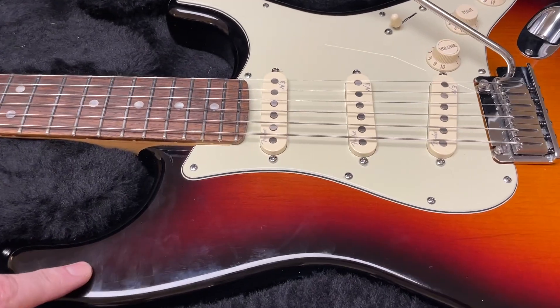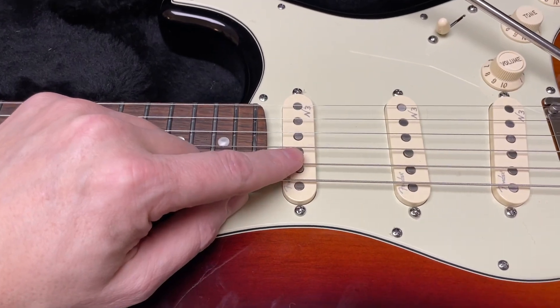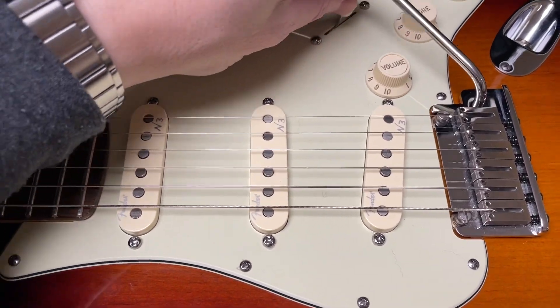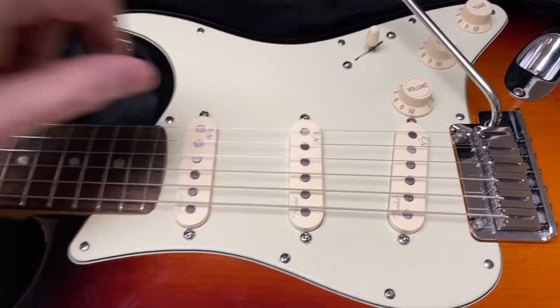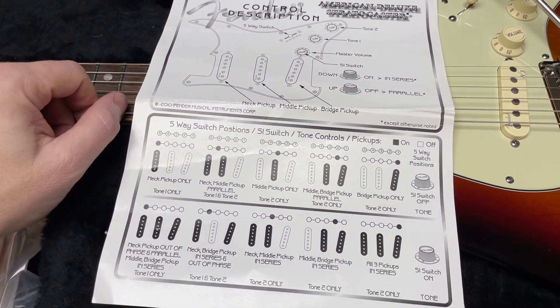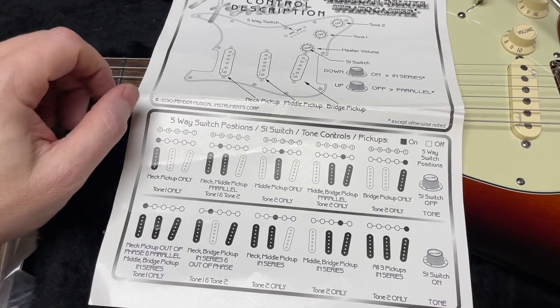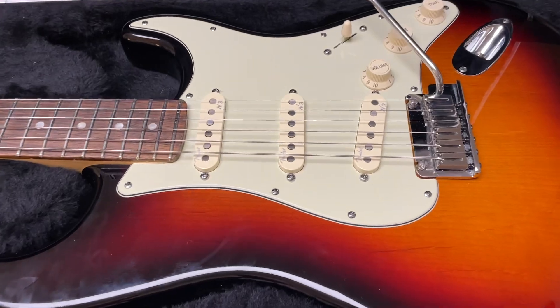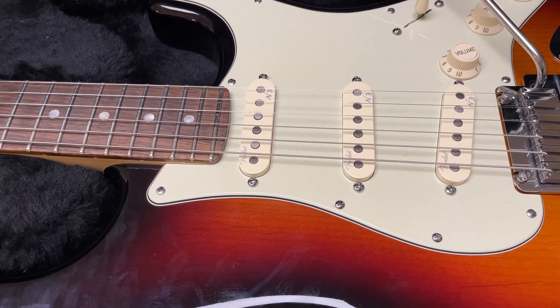Alder body with three-tone sunburst, third generation noiseless pickups, S1 switch on the volume pod there — it latches — five-way pickup selector there, and of course the factory instruction sheet to tell you what combination of pickups you get with the S1 switch on or off. They did use the S1 switch in different ways with different models over the years, so it's good to have that reference handy.